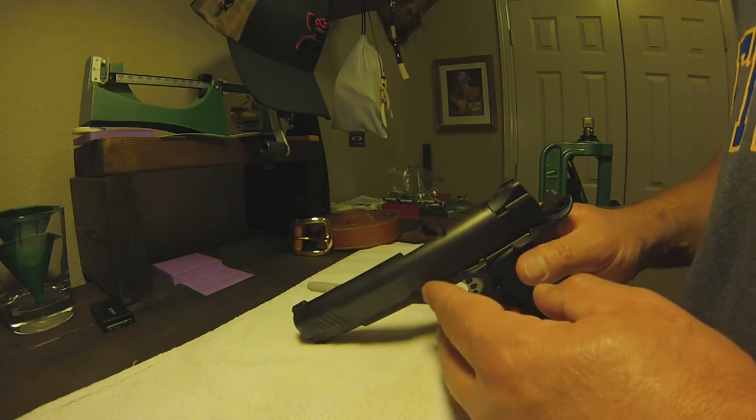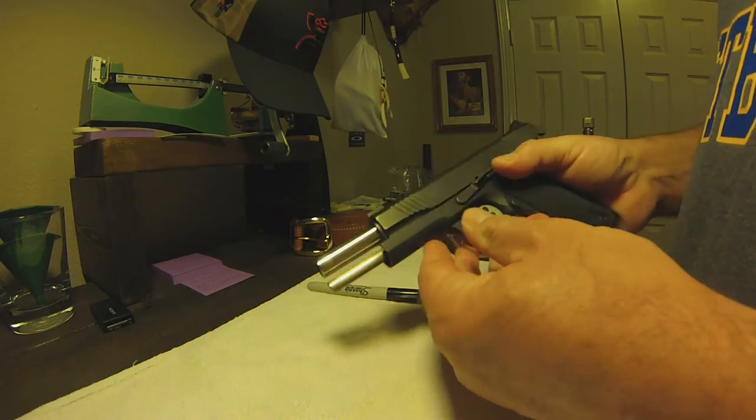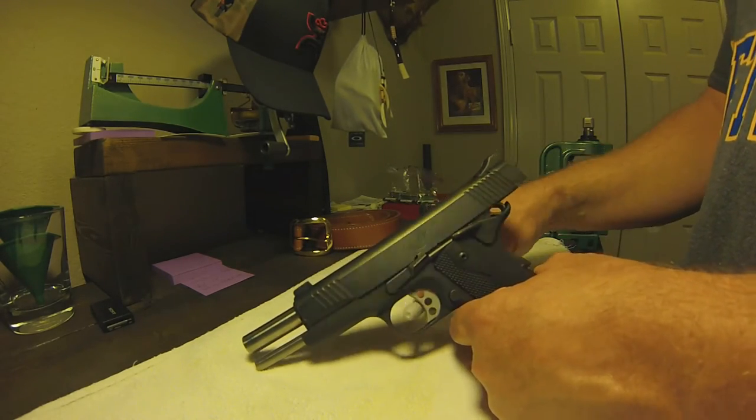This gun I do carry — typically in the wintertime. I don't carry it much in the summer. I do live in Texas so it is kind of hot.